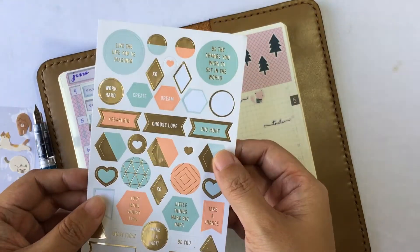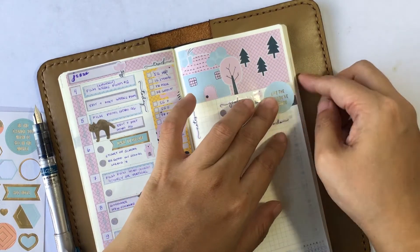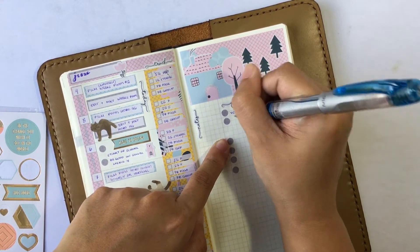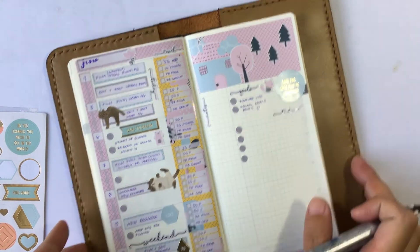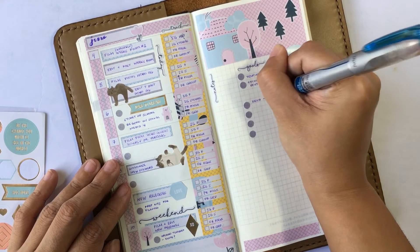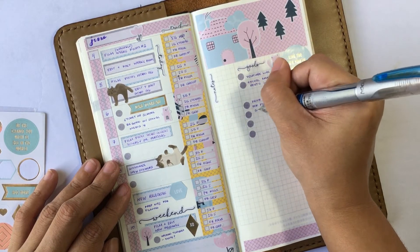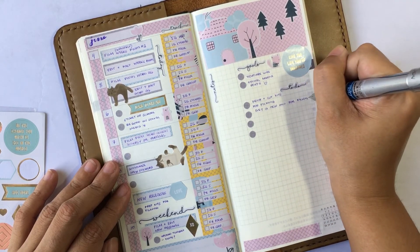Now for goals, I'm going to go ahead and decorate that bit on the side, covering up that number because we don't need it — that is the wrong one. This format also makes me prioritize my weekly goals and write them down so that I can see them and have a more productive week.